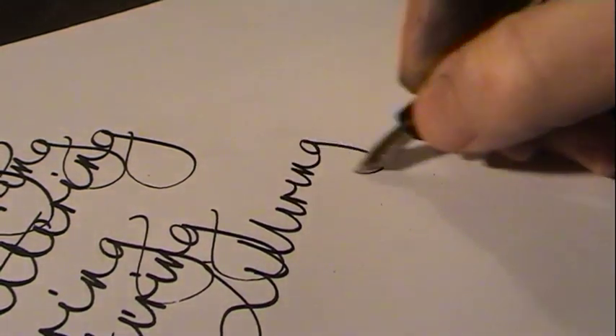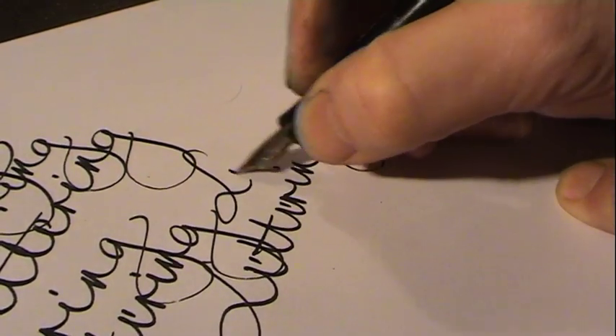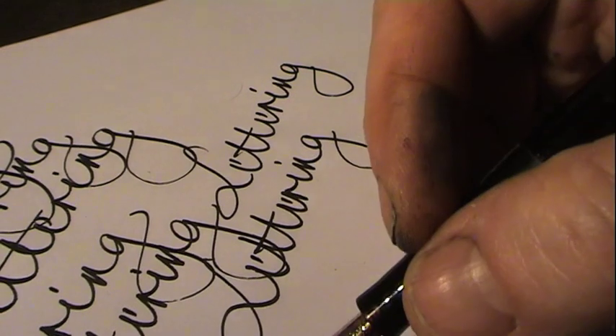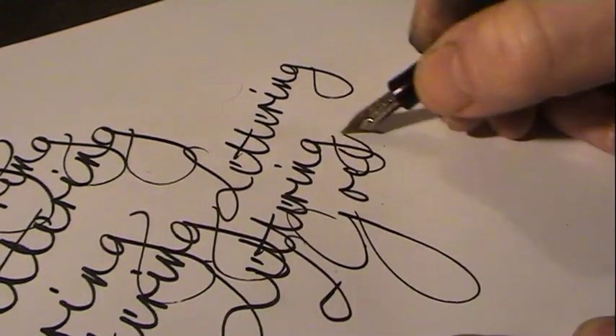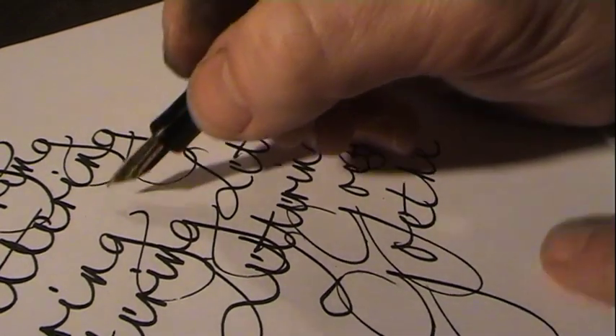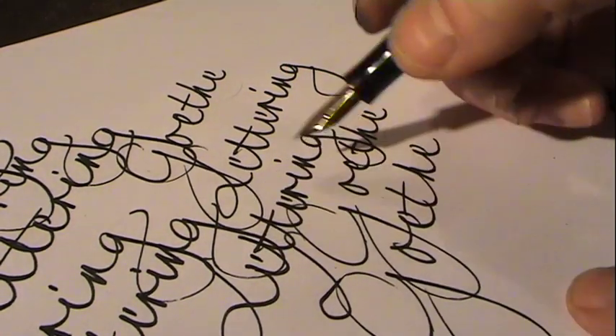Being from Hamburg, the problem was solved easily. The old Mont Blanc factory was just a few subway stations away — the S-Bahn. I went to the Mont Blanc house, spoke to the lady at the desk, and asked if it was possible to change the nib. No problem — they sent it to the workshop, and within half an hour the nib was changed. When I asked for the price, they exchanged the nib without charging anything.